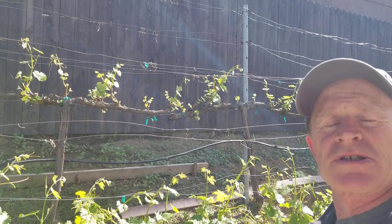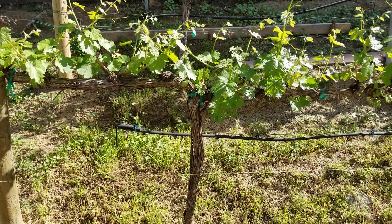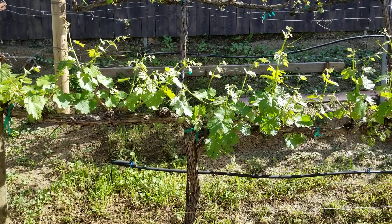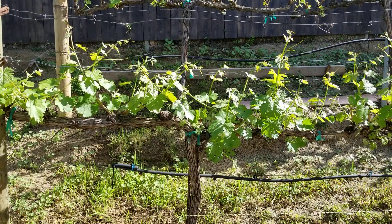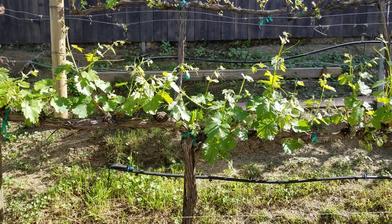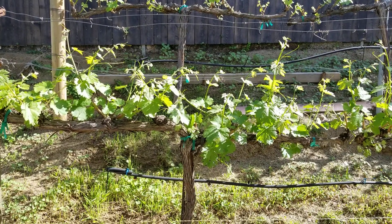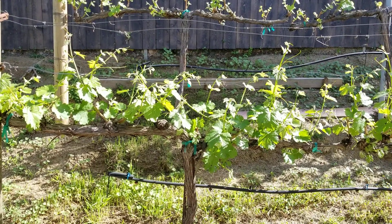What I will do is just show you how I shoot thin this vine. As you can see, this vine is a bilateral cordon vine. There's a trunk and two lateral cordons on either side. On each of those cordons there should be six spurs, and from each of those spurs there should be two shoots. The basis of all vineyards is that this year's fruit grows on shoots that are growing from last year's wood. All of the spur positions are last year's wood.